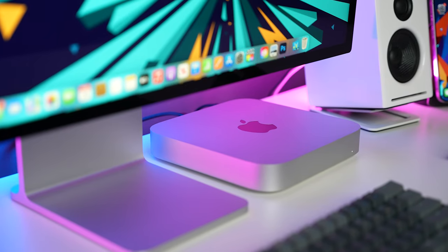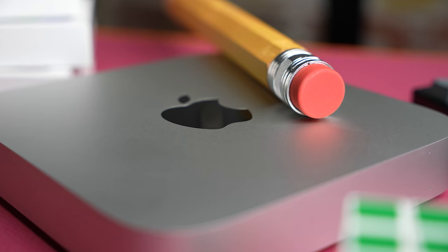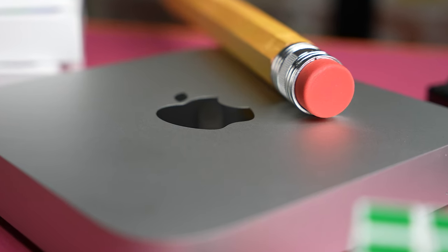Today I'm going to give you eight reasons why you should buy the M2 Mac Mini for school and two reasons why you shouldn't. Also, thank you to Best Buy for sponsoring a portion of this video.